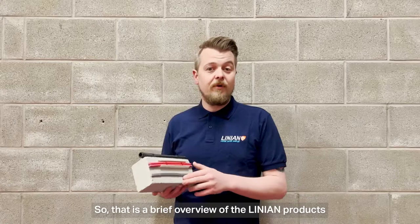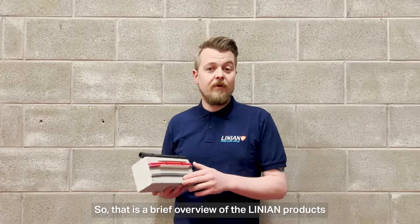That's a brief overview of the Linnean products — our clip products anyway. If you want to find out more, you can get in touch with us on social media or give us an email or a call. Thanks!